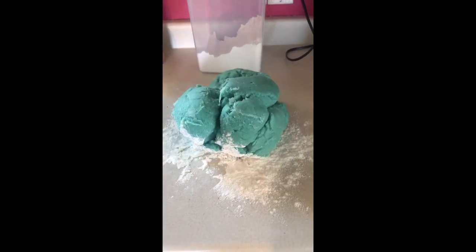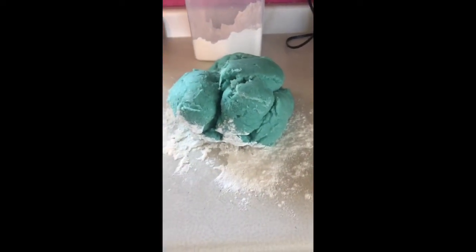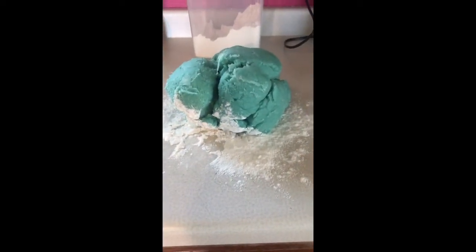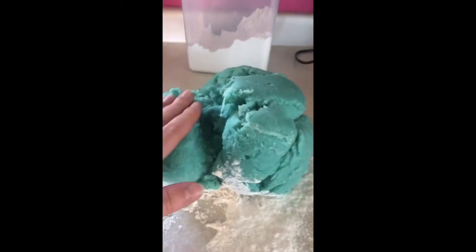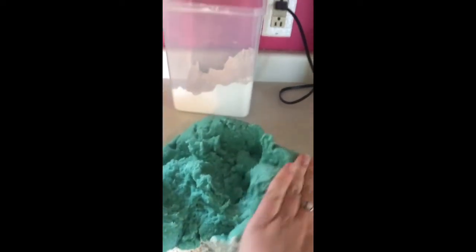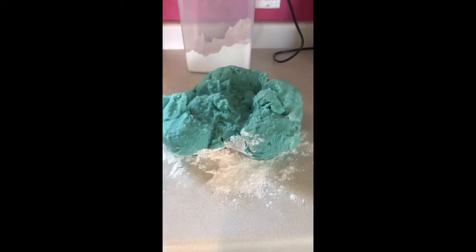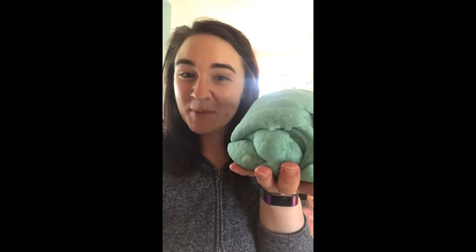I just took my Play-Doh out of the pot — you can see it's still steaming just a little bit. When you take it out of the pot, put it onto some flour on the counter, just like if you're making bread or cookies. You don't want to touch it quite yet because it is still pretty hot. You can lightly flatten it out to help it cool down faster. Once it's cooled down, knead it just like you're making bread. Once it's no longer sticking to the table, you're good to play!